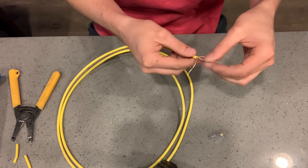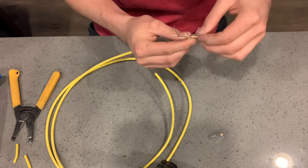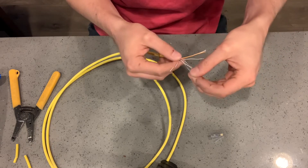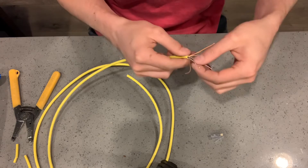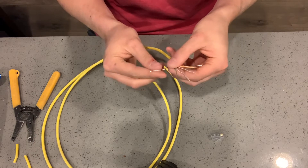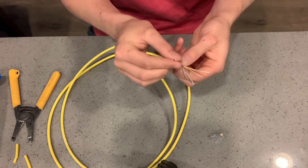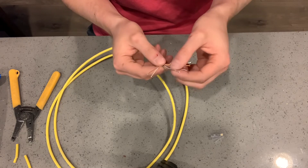You do want to make sure you untwist these enough so that when you go to put the connector on and it crimps down, the little tooth on there isn't going to smash any wires that are overlapping. So you're trying not to overlap these wires. Just untwist them and get them as straight as possible coming out of the jacket. Make sure you don't cross any of these colors — in low light it can be really hard to see them depending on what kind of wire you have.